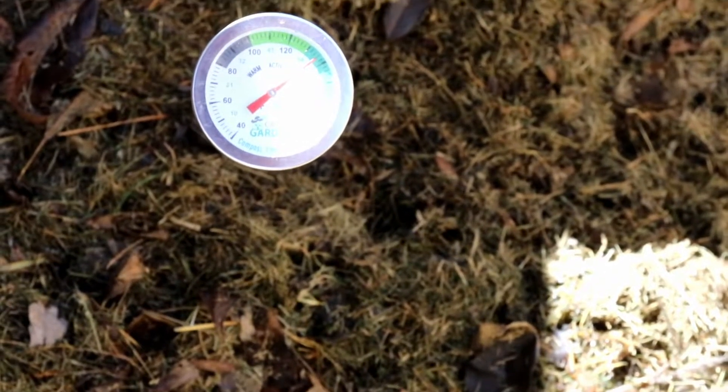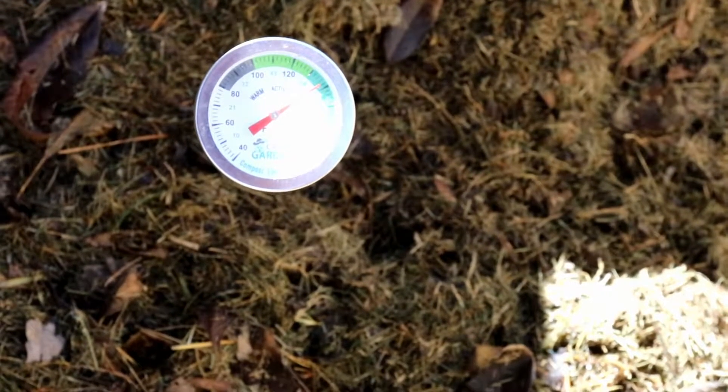Compost heap number four — the one I just put into the new bin — is around 145 degrees, which is a good temperature for it to be cooking at. But I'm not done yet. I'm going to keep adding stuff to this until it's pretty full, then I'll stop and start adding stuff into the next one.